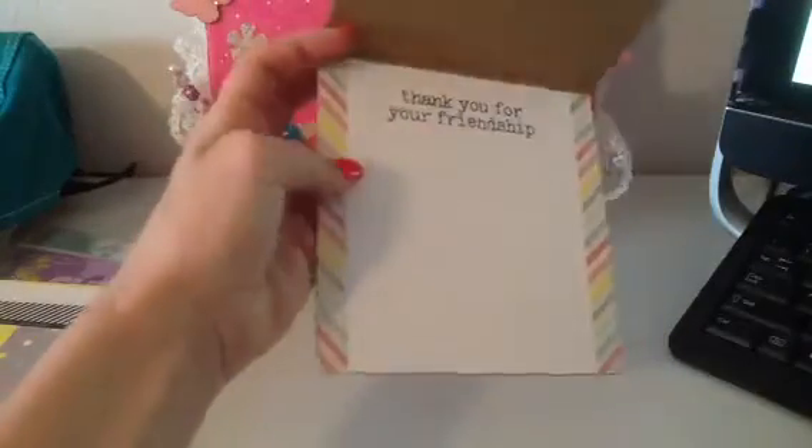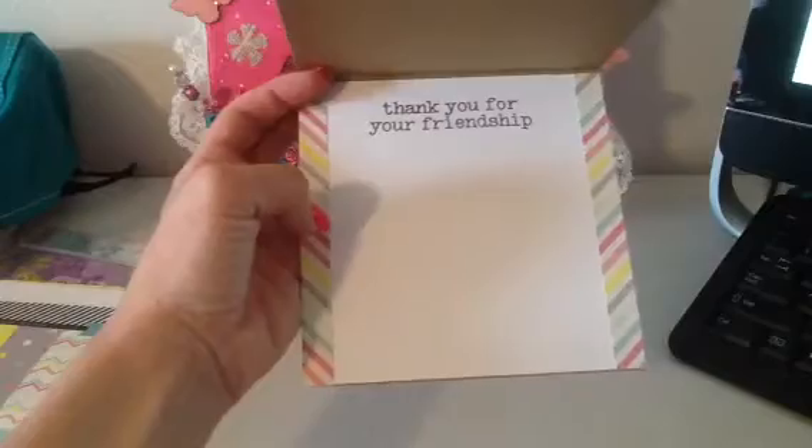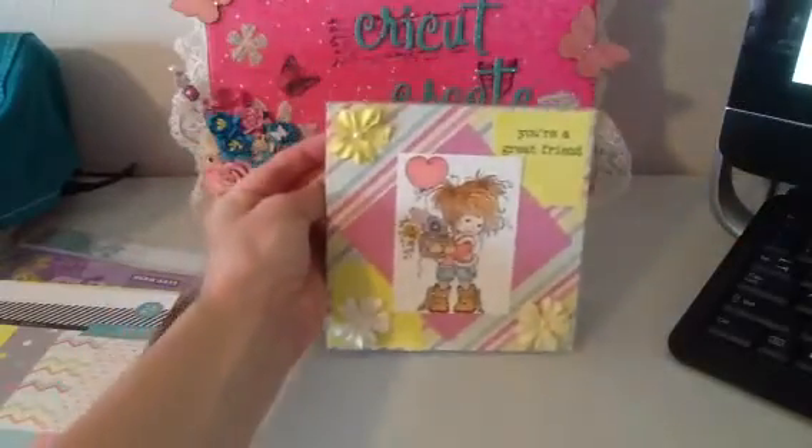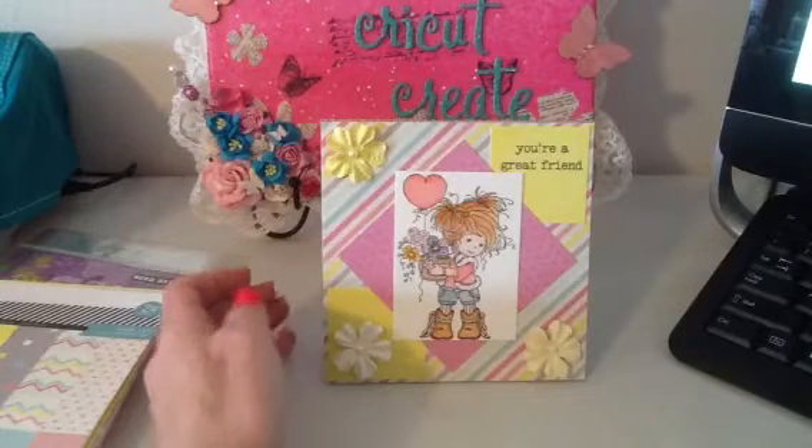I also added the striped patterned paper on the front on the sides, because that's what I had left of my 6x6 piece of paper. So that is the card that I made for Hot Rods Boutique Design Team.